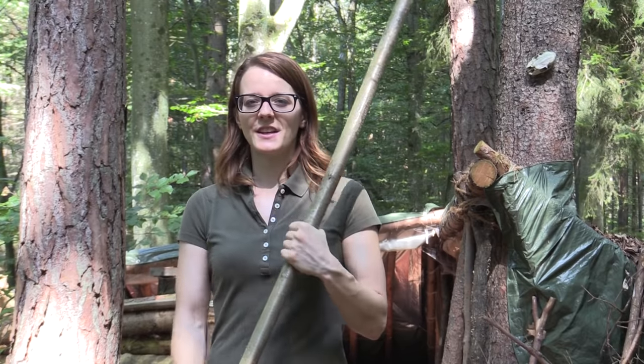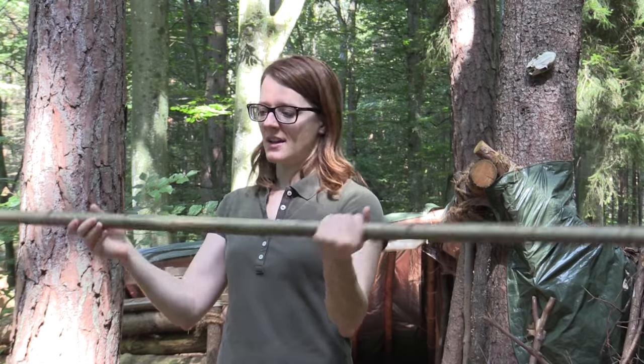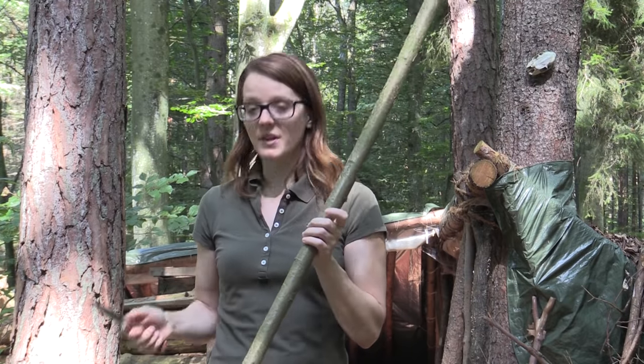Hi guys, my name is Lily and today I want to carve a green self-bow out of this hazelnut stick that I just harvested. Hazelnut makes a good material for a quick survival bow. And today the challenge is that I only use my knife to carve the bow.